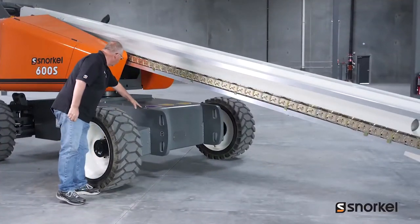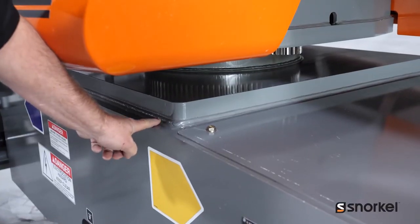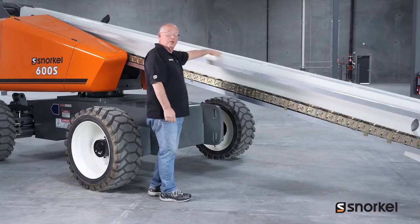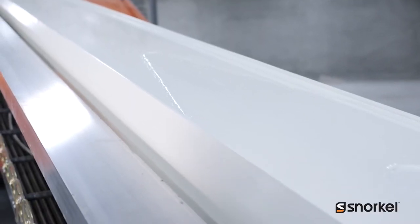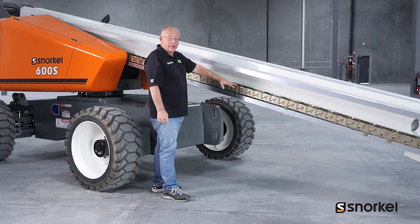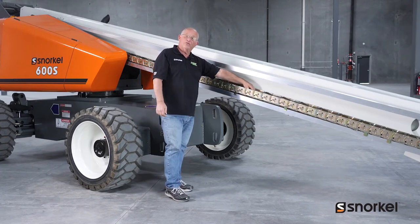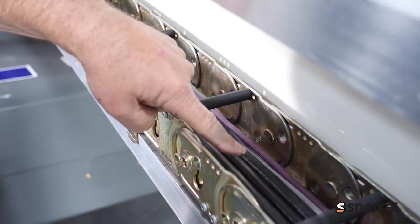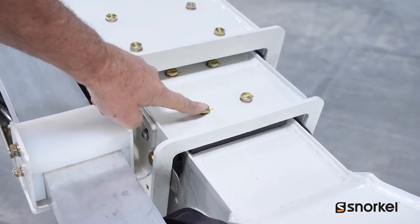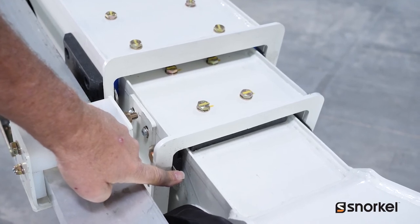Here we want to check our chassis and turntable structure for any signs of damage or cracks in welds, as well as the boom. We want to make sure that the boom is free of any damage or signs of cracks in welds, as well as our power track. Make sure that all the links are in good shape and that the hoses and cables inside are free of any signs of damage. We also want to check all of our slide pads, as well as the bolts and the shims to make sure that nothing has come loose.